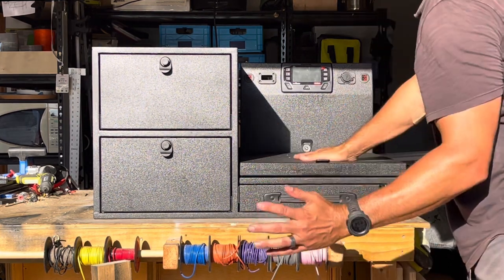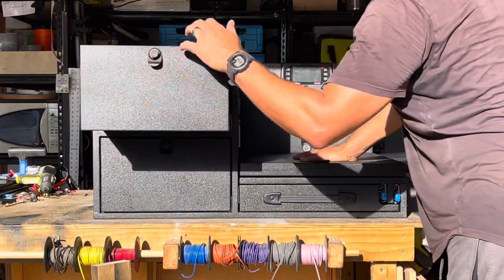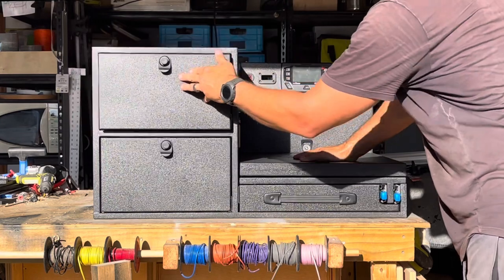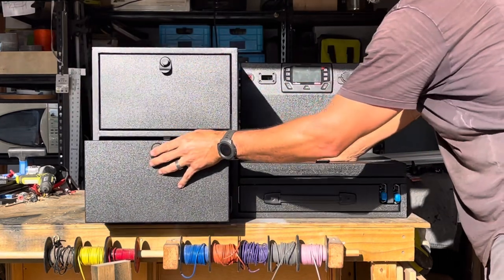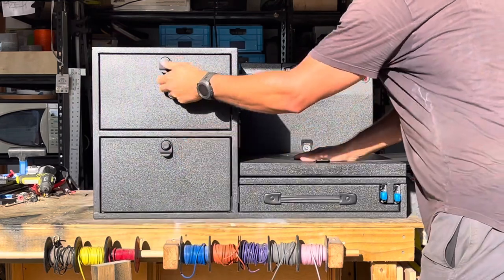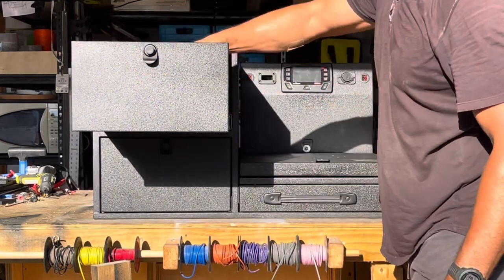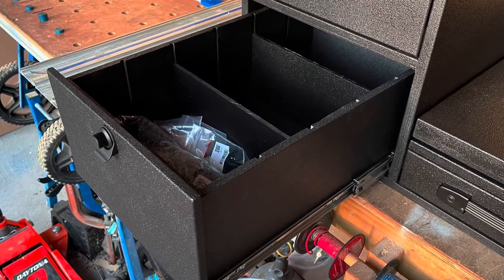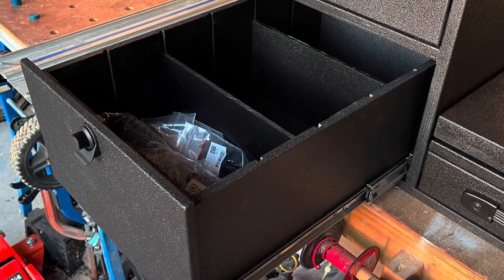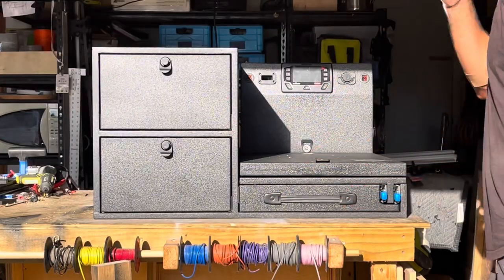Alright, so front of the system — you've got double drawers on the left, or the driver's side, with these push-button slam latches. They also have vertical dividers about every three and a half inches in here, so ample space. I'll show an angle of that.